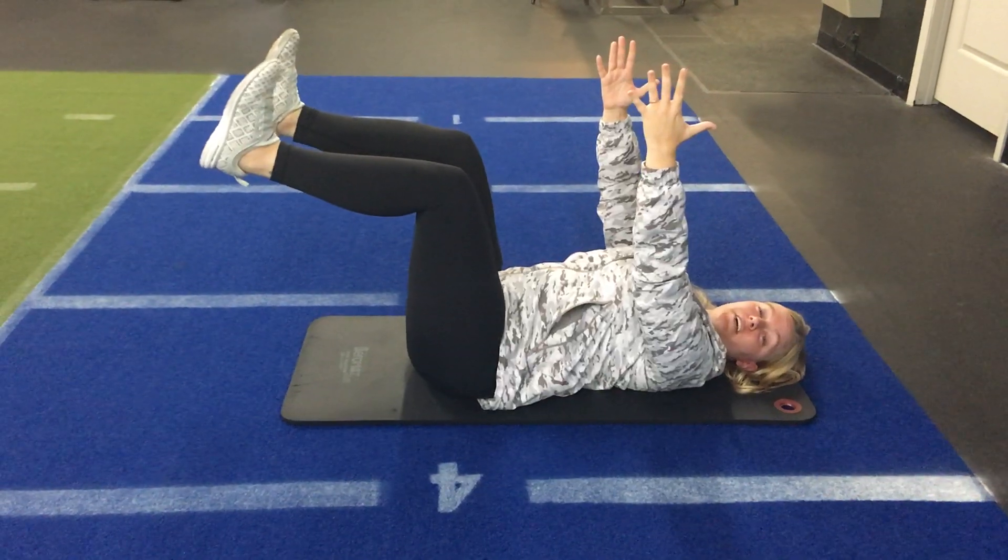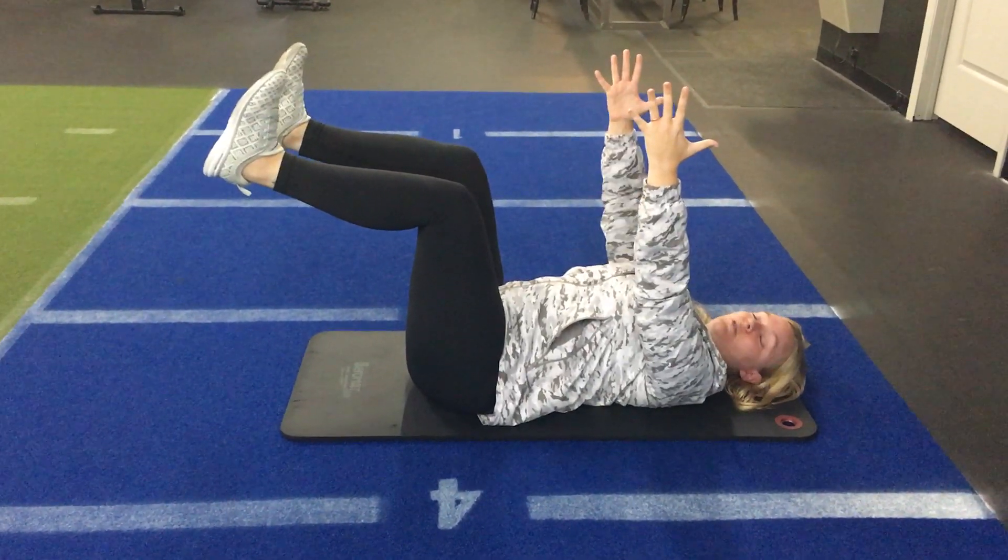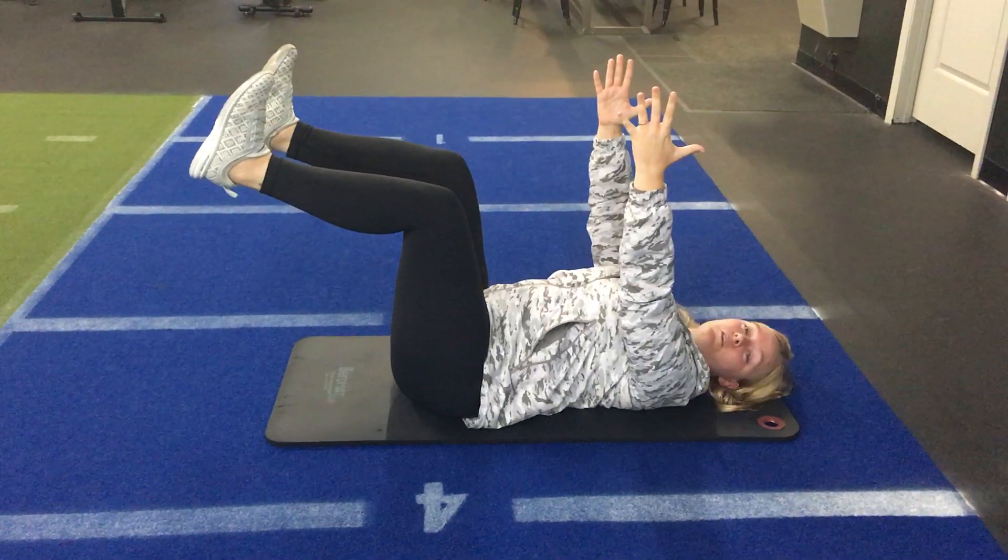We're going to hold here, holding belly button down towards the floor. Focus on breath.